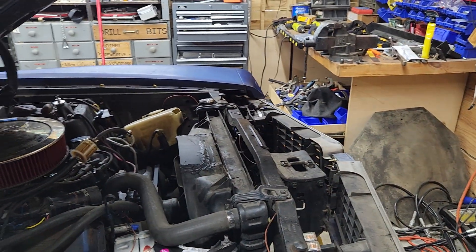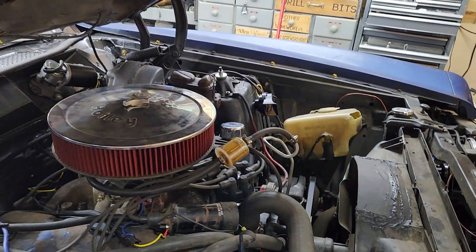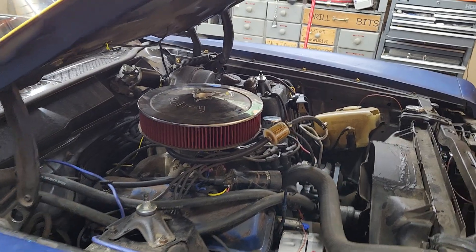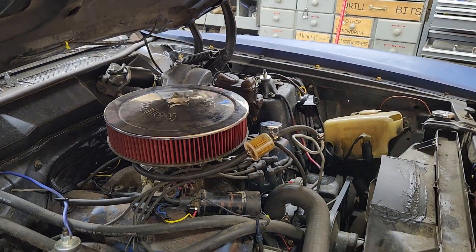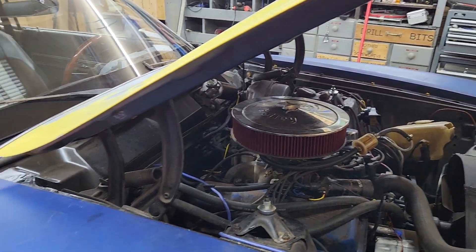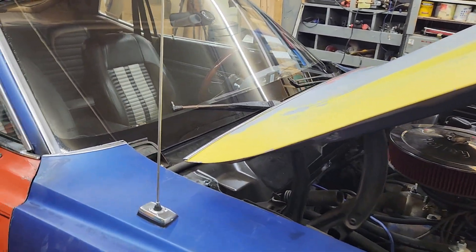I just got the aluminum radiator off Amazon. We've also got a new fuel filter on the way — the aluminum one, so no plastic see-through for the Power Tour. I bought an extra one of those too. I bought a little bit of extra everything, just making sure we're prepared and good to go.